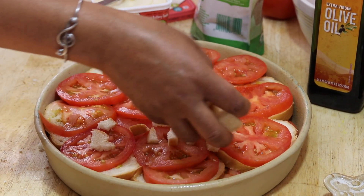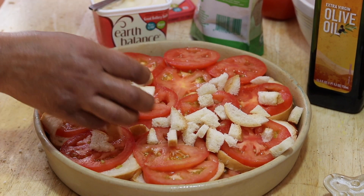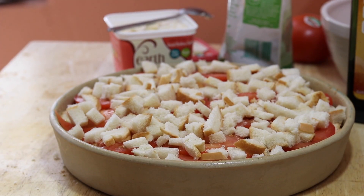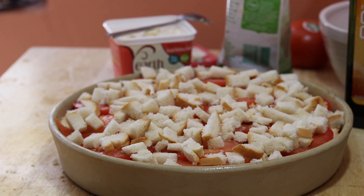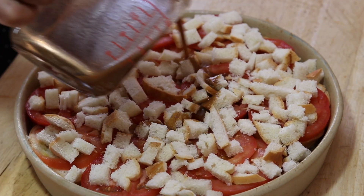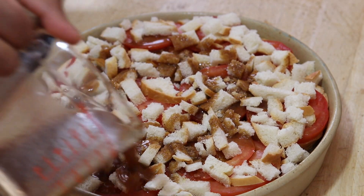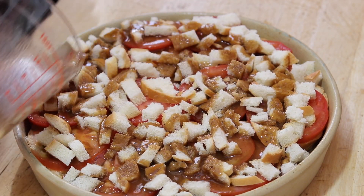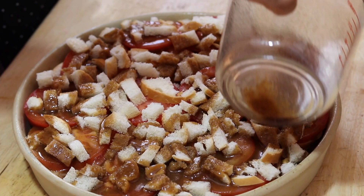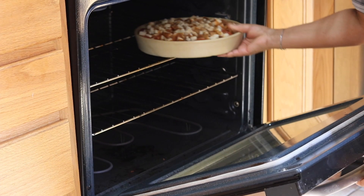What I did with the leftover bread is cut them up a little bit — they're going to transform into some sweet croutons on top. I put together half a cup of almond milk, some coconut sugar, some butter, and some vanilla, and we're just going to swirl this on top.